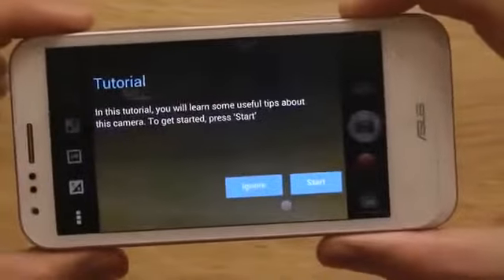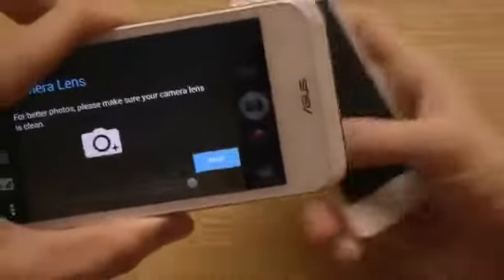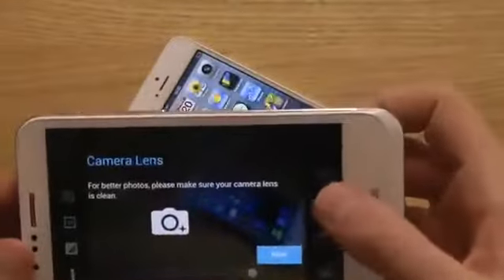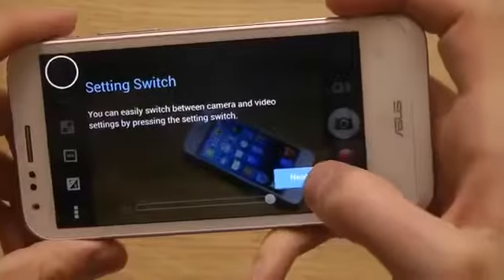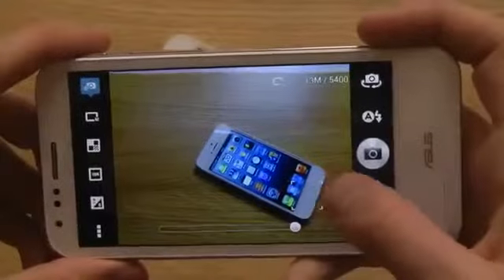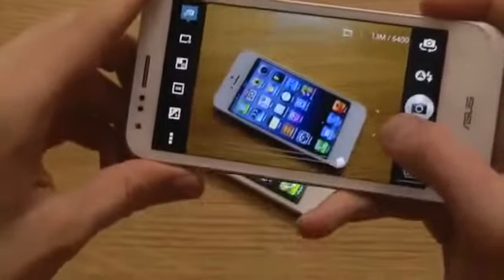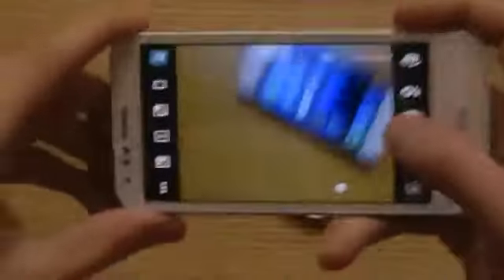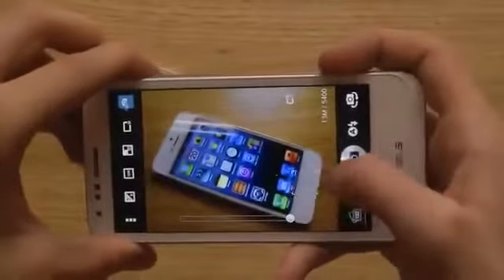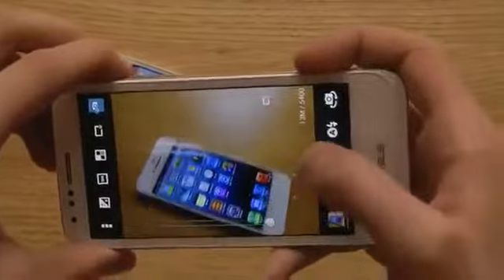So we have a tutorial here the first time we use the camera — it will teach some useful tips. Let me have my iPhone in the background. For better photos, make sure your camera lens is clean. As I said, this has a 13-megapixel camera. It actually looks really clear when I focus in, and I like that it doesn't have any weird lag when you move around — unlike the Xperia S, which did lag.